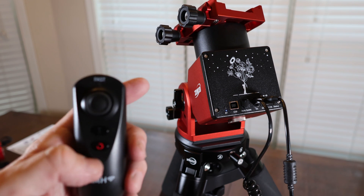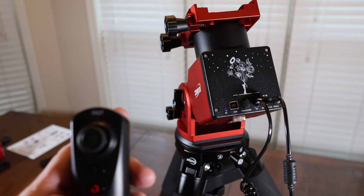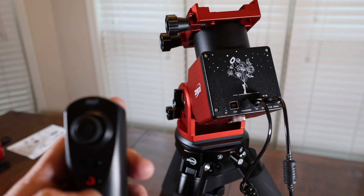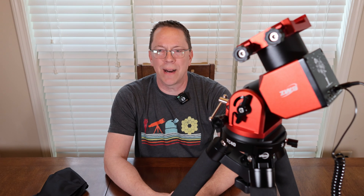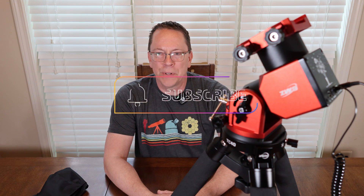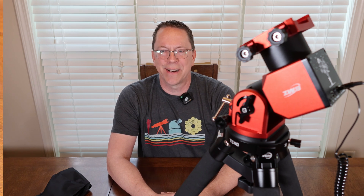Pressing and holding the cancel button puts the mount into the home position. I hope you've enjoyed this unboxing video of the AM3 strain wave harmonic mount. I look forward to getting out and capturing some photos of the night sky with it. If you liked this video, please consider subscribing and check out my other content — until next time, clear skies.